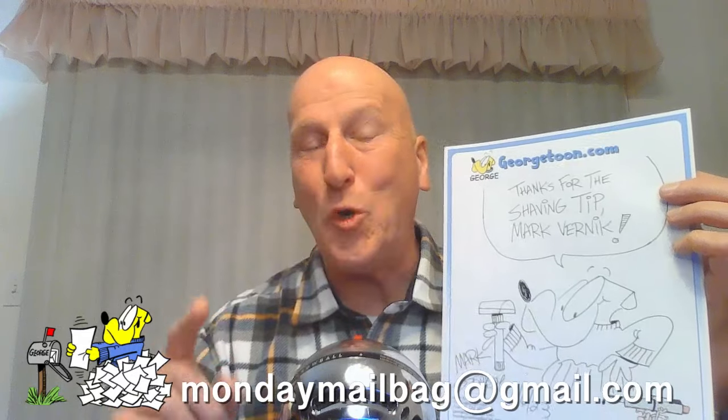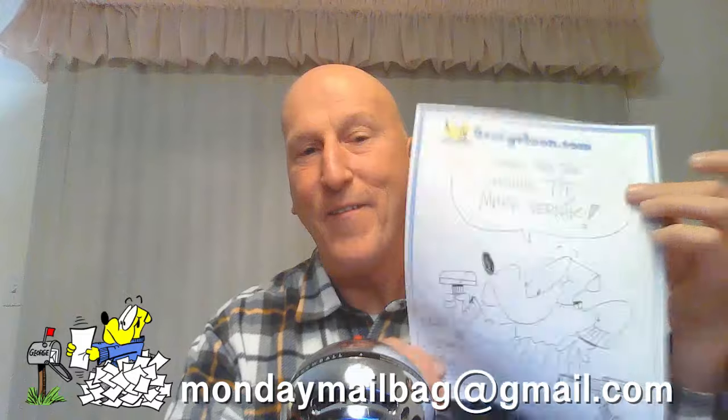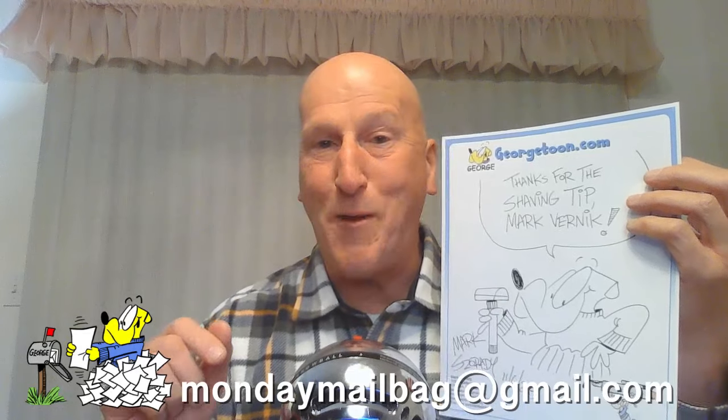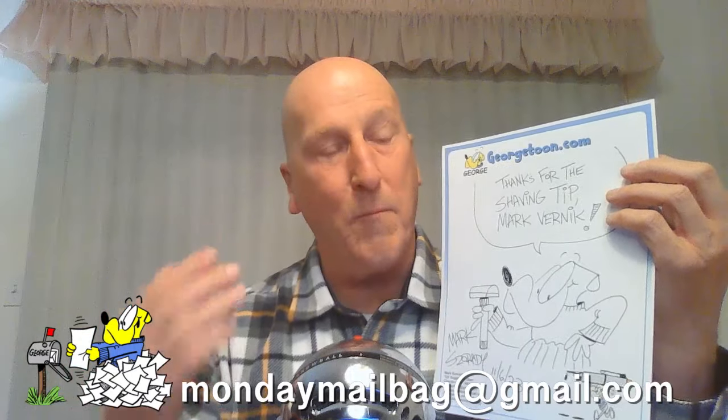Absolutely fantastic shaving tip, Mark. Thank you very much. To say thank you, for you and only you, an original signed George sketch. Please email me your snail mail address to mondaymailbag@gmail.com and I will send this to you post haste. If you'd also like an original signed George sketch, just send me a shaving tip to mondaymailbag@gmail.com and if I use it on the shaving tip segment, you too will receive one.